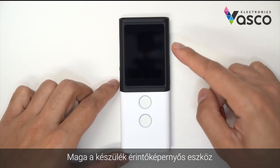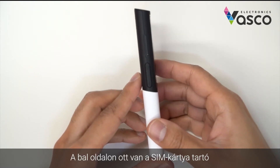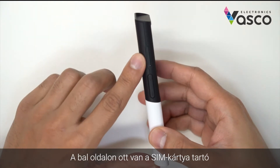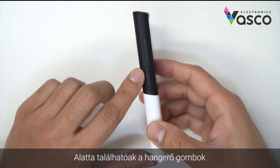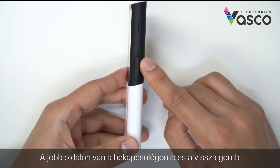The device itself is a touchscreen device. To run through all of the buttons on the side: on the left hand side, you have the SIM card tray. Just below that, you have the volume buttons — the plus and the minus. On the right hand side, you have the power button and the back button.